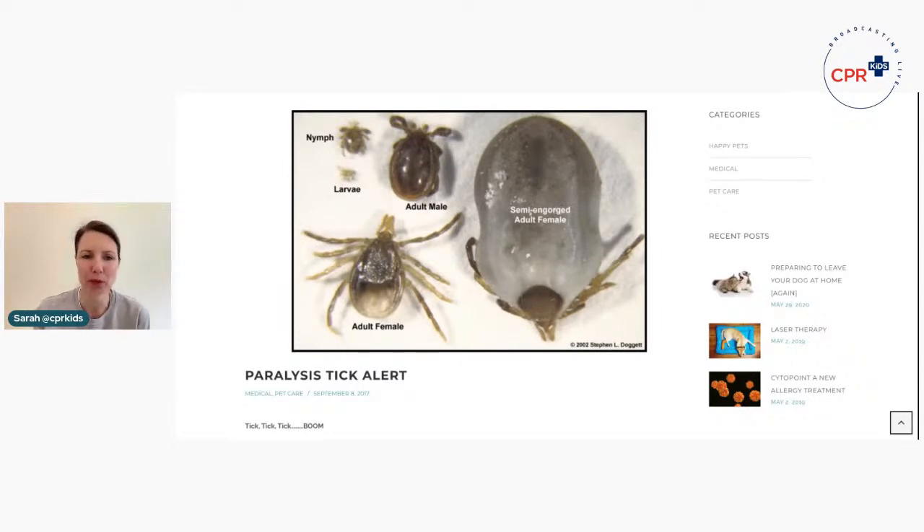So I'll share my screen and show you the ticks that we are talking about. I'm talking about the paralysis tick — the ticks that are here in Australia, particularly along the East Coast. You can see here — this picture is from the Milton Village Vet — ticks at different life cycle stages: the nymph and the larvae, which are the young ones, then an adult female and adult male, and also the engorged tick after it has been feeding.